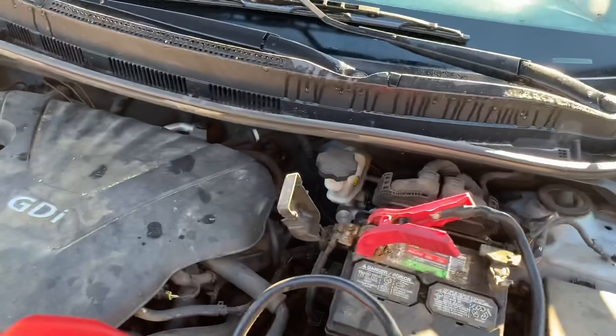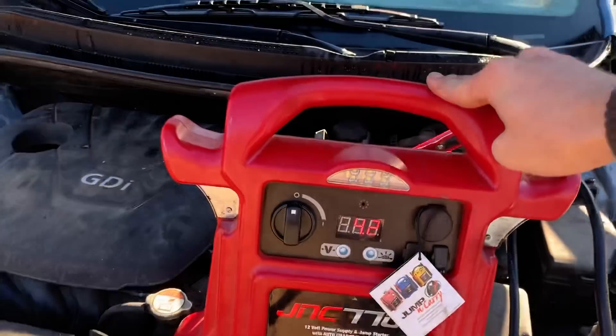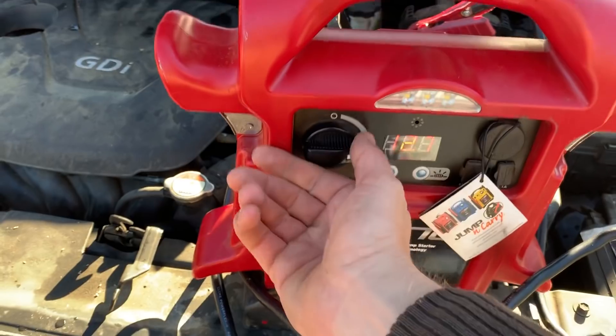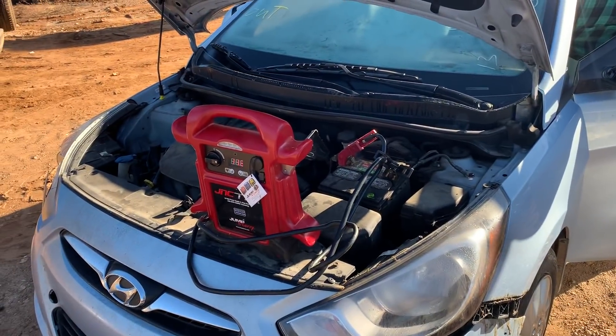Tim's gonna have his fun starting up the Accent real quick, so let's put the JNC 770R on it. It's showing five volts in that battery — let's bump that up to about twelve and a half. There it goes.